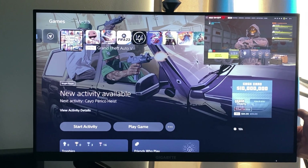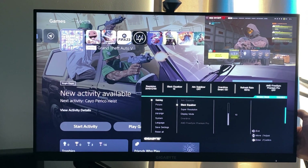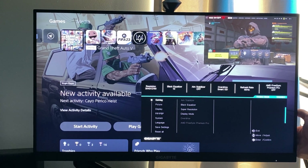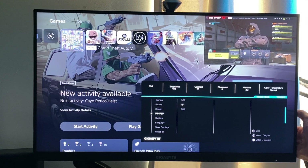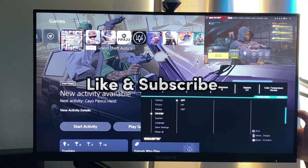So in order to turn it off, you have to go back into the settings and go to the PBP and PIP mode, then go ahead and select off, click on that, and you're done. Thanks for watching guys, see you on the next one.